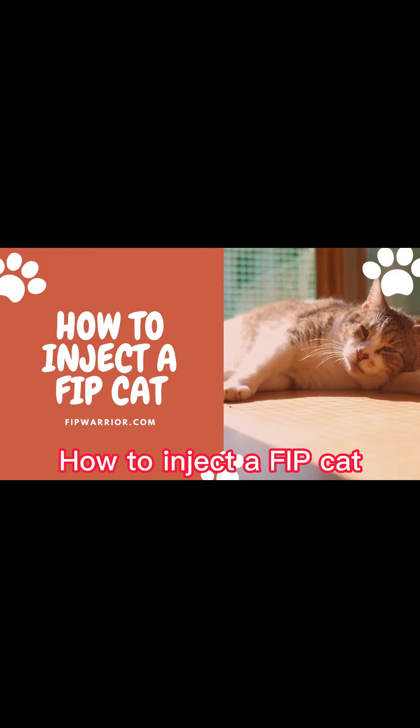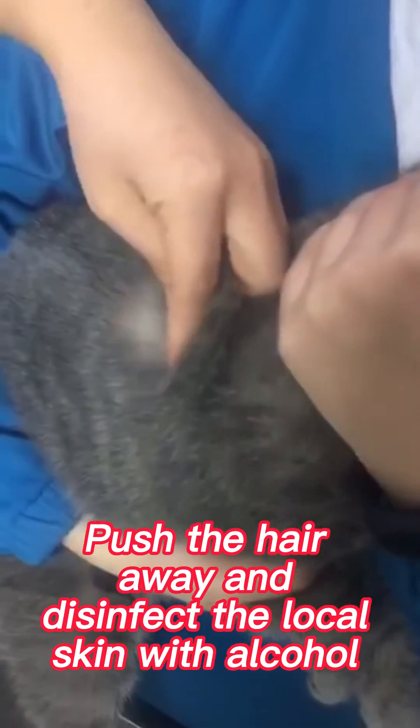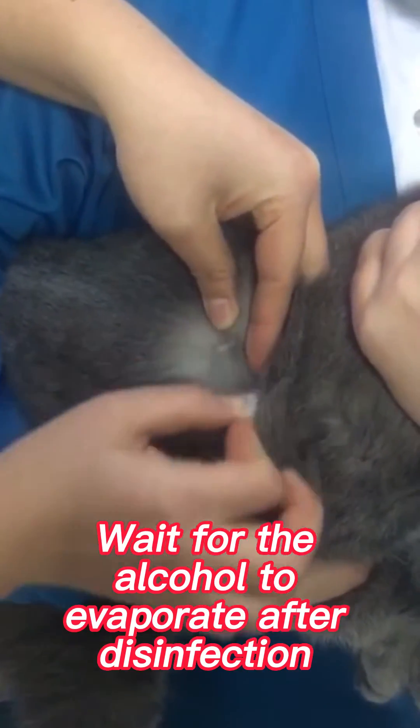How to inject a cat. Lift the hair at the side to be injected first. Push the hair away and disinfect the local skin with alcohol. Wait for the alcohol to evaporate after disinfection.